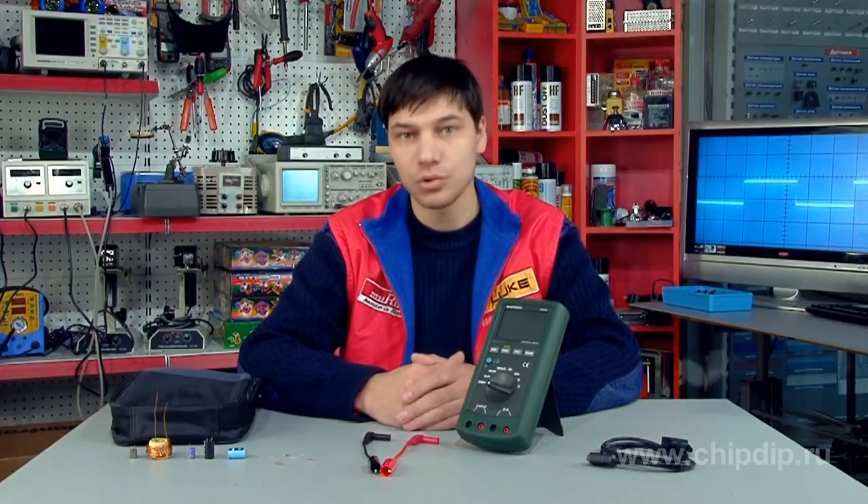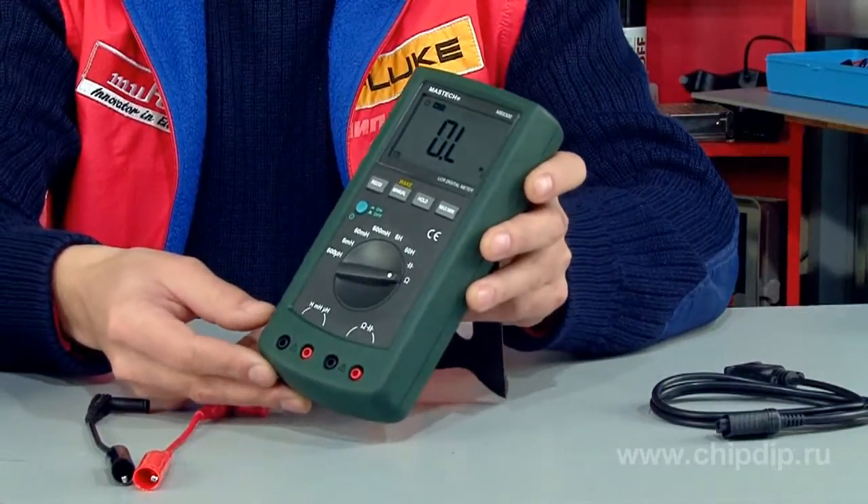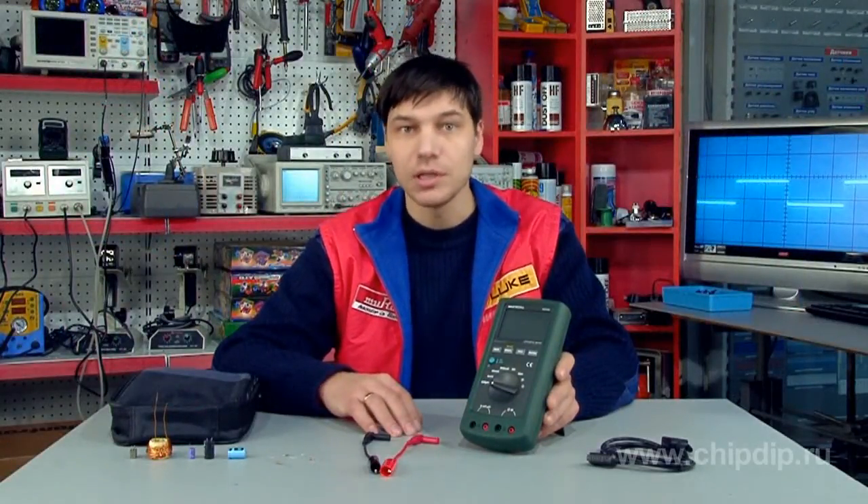The RLC meter is designed for measuring resistance, inductance, and capacity. This is a right-hand tool for electronic engineering amateurs. The Mastech MS5300 measures inductance up to 50 henry, capacity of up to 6 microfarad, and resistance of up to 60 megaohm.